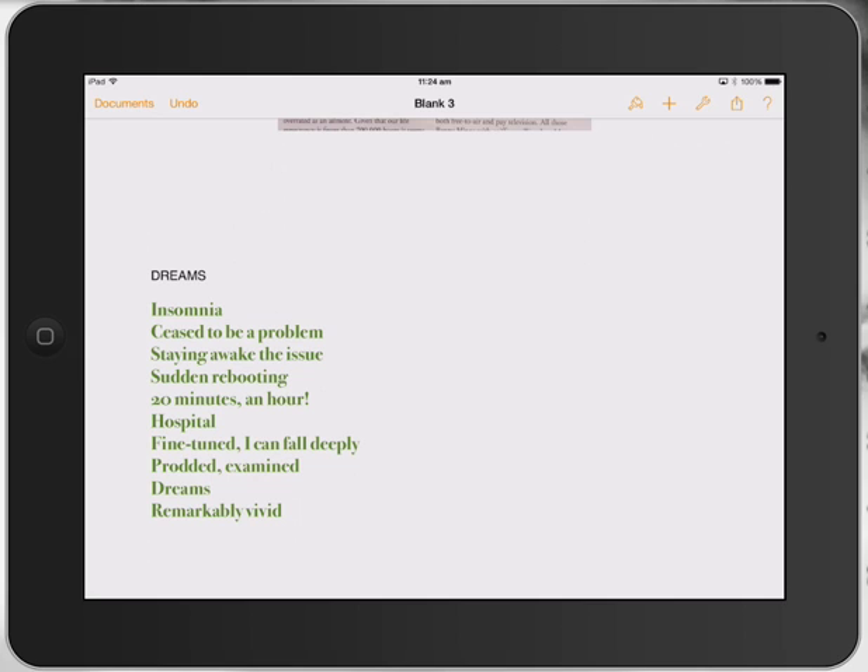Really, really easy activity — fantastic for the literacy classroom. And my poem reads: Dreams. Insomnia. Cease to be a problem. Staying awake the issue. Sudden rebooting. 20 minutes. An hour. Hospital. Fine-tuned. I can fall deeply. Prodded. Examined. Dreams. Remarkably vivid.